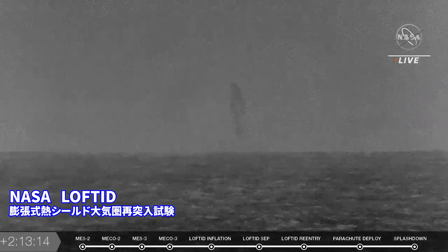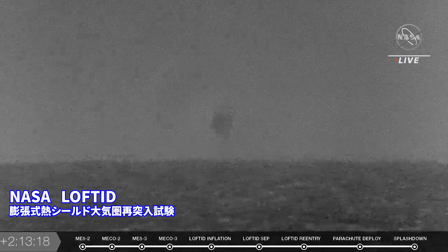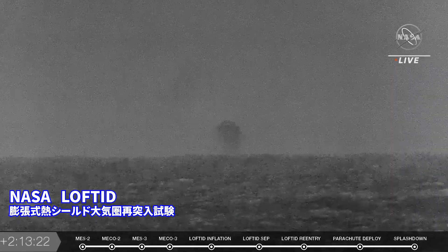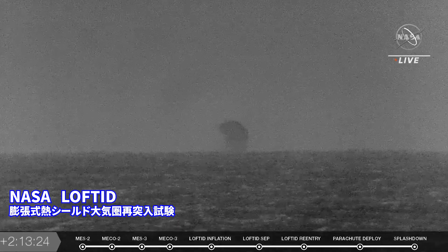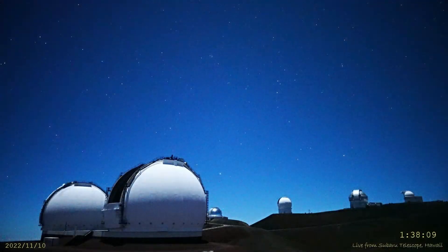Clearly, this is also beyond the horizon. At least it appears to be, because lofted has now disappeared. It looks like the parachute will do so as well.